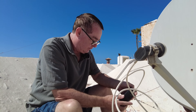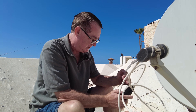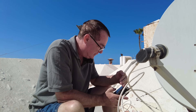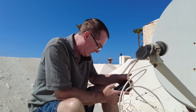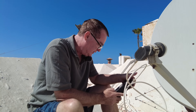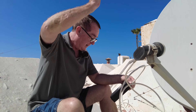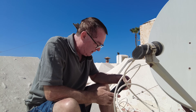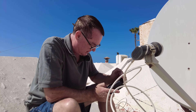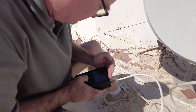Another problem we have here is the satellite meter — it has an LCD display but it's the brightness of the Sun here that's the issue. The Sun is very, very fierce. This is the middle of March; in July obviously it's worse, and it's directly overhead right now. So let's see if I can actually see what I'm doing with this and select the signal on the satellite.